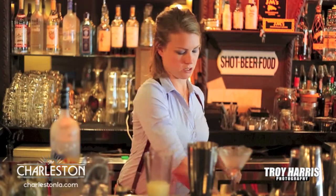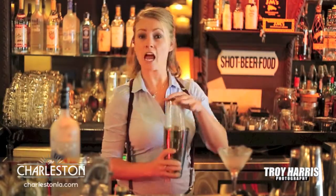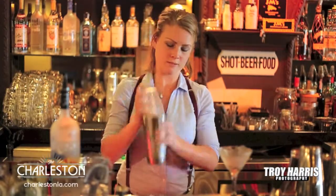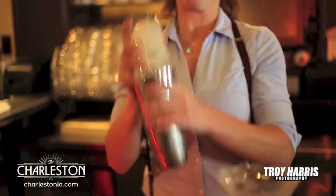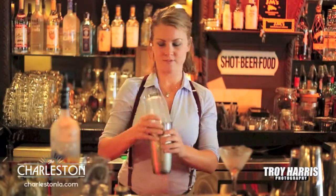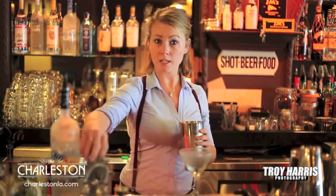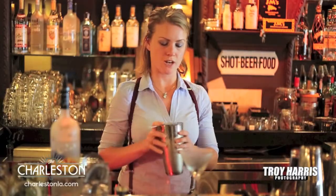Then what you do is add a little bit of ice and you shake it. It's nice and chilled. You can dump out your ice from your cocktail glass and then you strain it.